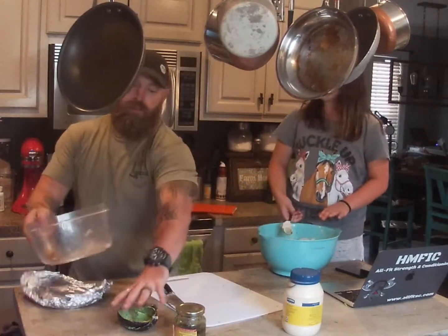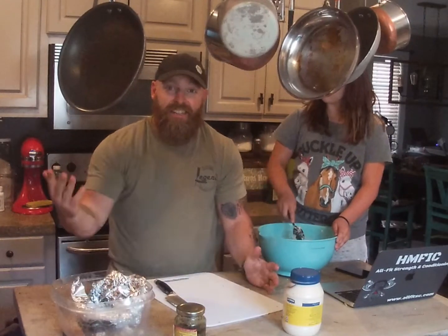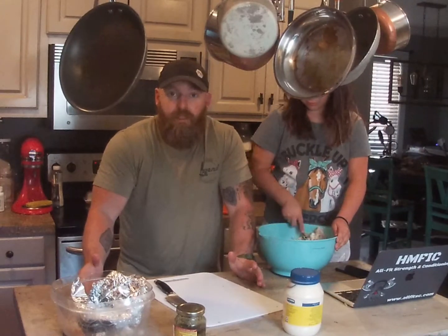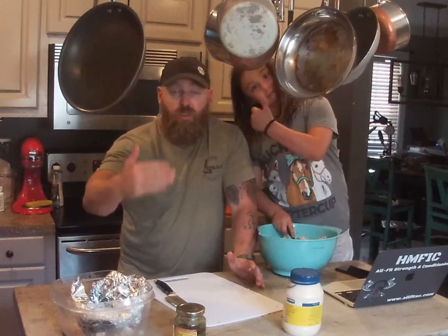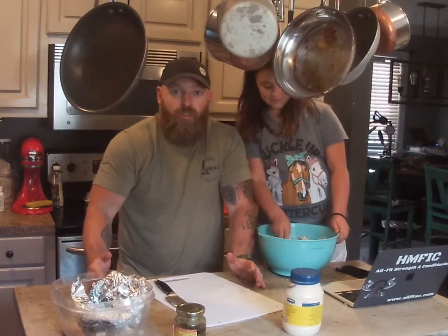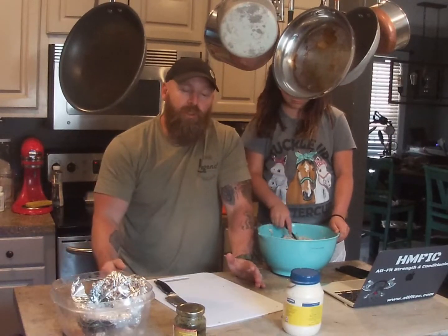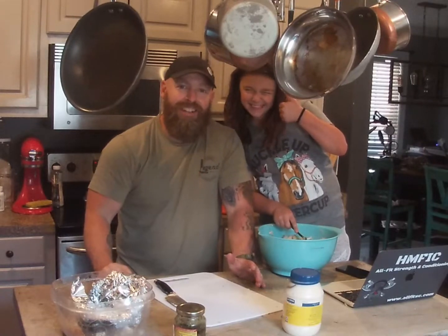Look at that, guys — you want to talk about a quick and easy meal to make, whether it's for lunch or for dinner. There it is. Kids can get involved, real short, real simple, very nutritious. We're good to go. There's your Cooking with Coach, just that fast. Have a great day, guys!